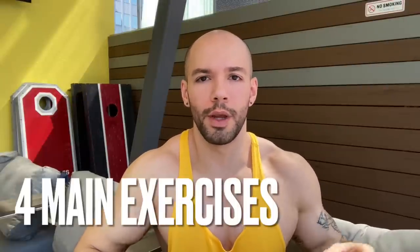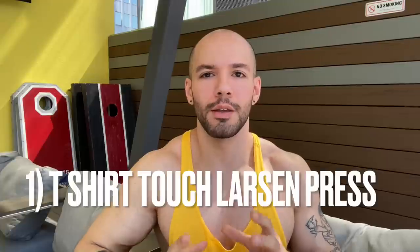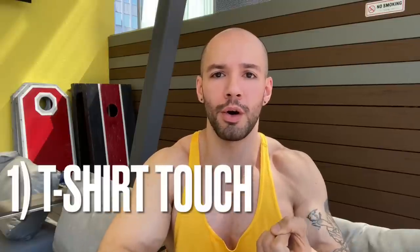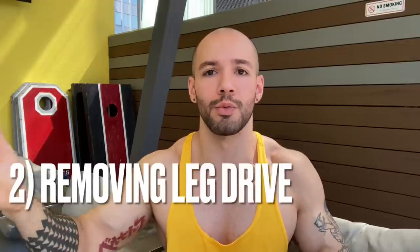Starting right off for pecs, there are four main exercises that I rotated. The first is the T-shirt Touch Larson Press. This is for fellows that do their due diligence with an appropriate amount of chest pressing volume — they do enough to progress — but they noticed their shoulders grow more than their pecs. Well, this is the exercise for you, because we're optimizing everything when it comes to pec development. There are two technique fixes: the T-shirt touch pause, and kicking your feet up in the air — removing leg drive — the Larson Press part.